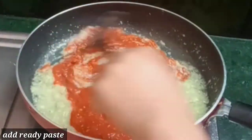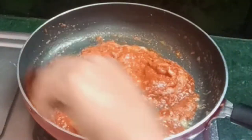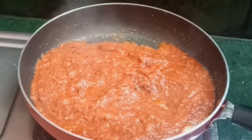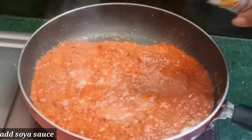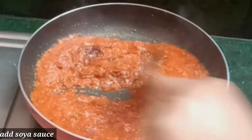We will add the paste and mix it well. We will add 1 teaspoon of soya sauce to taste.